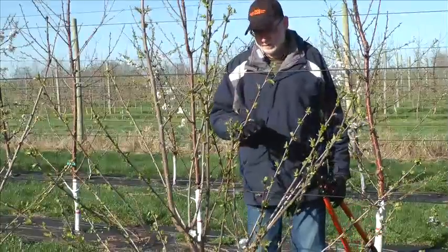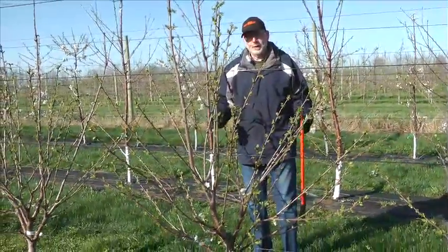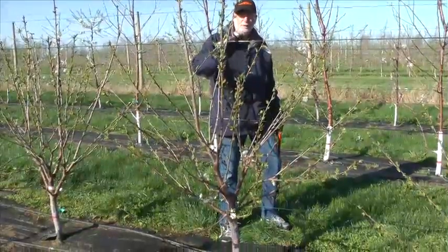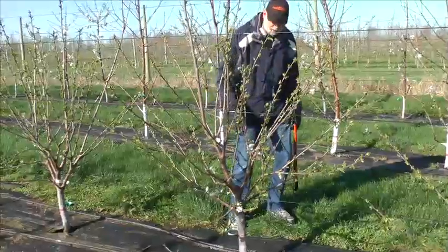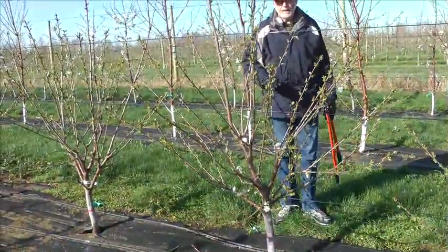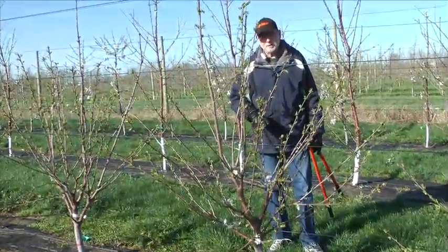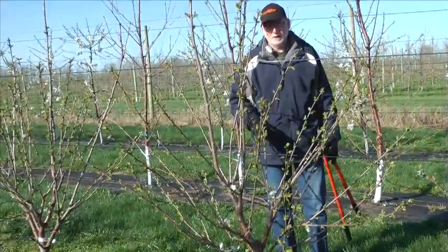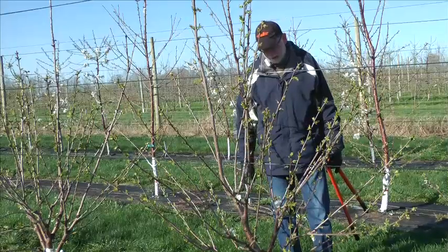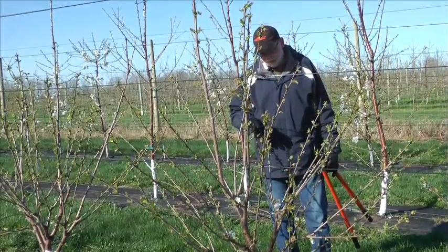Let's talk about how this tree is developed from the time it's planted up to the point where we are right now, going into the third leaf. At planting, we put this tree in the ground — it may be a five or six foot whip — but we come back down to about two feet and head it off. Depending upon your growing conditions, that may be the only pruning you do that first year. We're in Michigan right now, and it's going to be tough to get enough vigor in that tree to do any more pruning after that initial cut. Even in Oregon, we generally don't do any more pruning that first year.